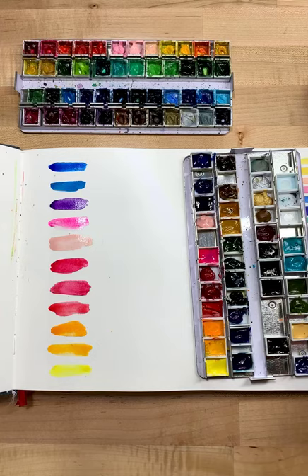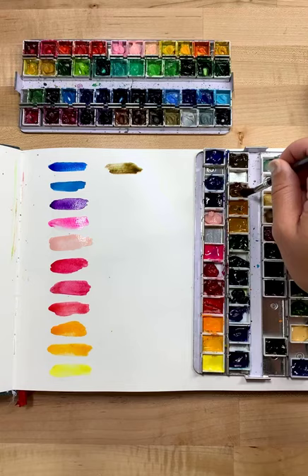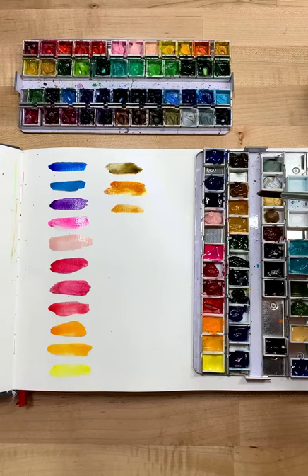These are the Mission Gold paints — I'll write that down. I can never remember the spelling so I'll just tag it. It comes with 24 different kinds. Look at that brown. I don't always use the browns, but sometimes...